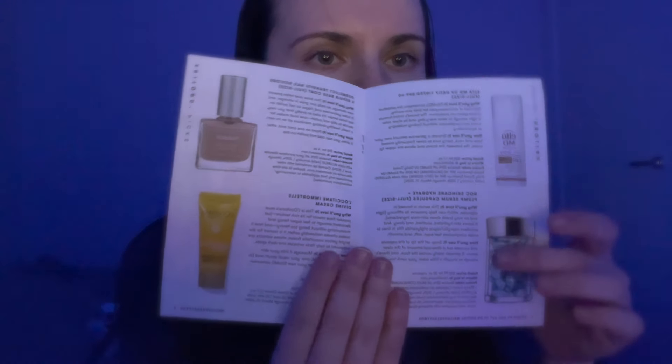Every box comes with a little booklet to show you what you're getting that month, and a description of all the products and the retail price.